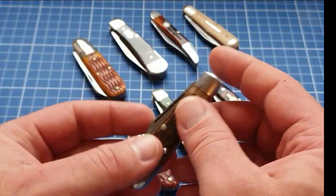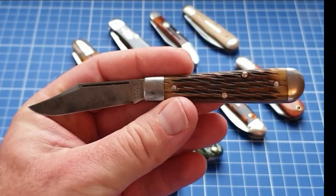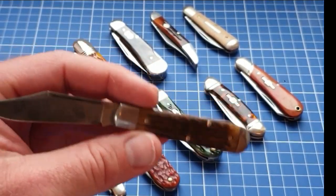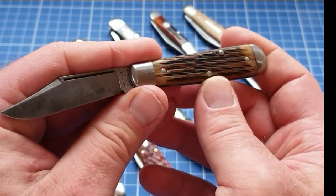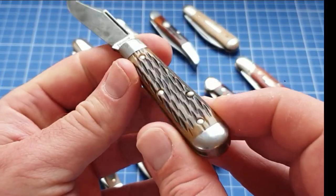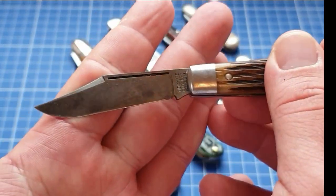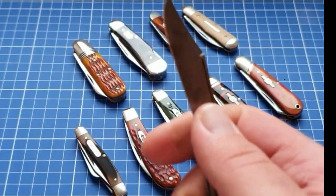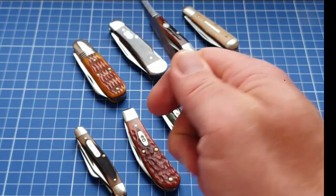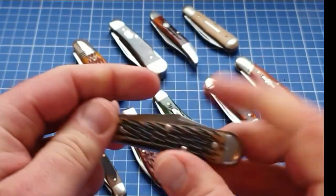Let's move up here to a Great Eastern Cutlery. The GEC #14 is about the cutoff for me with watch pocket carry — could you carry a #15, an #85, a #78? Absolutely, there are tons of people that do, but for me personally the #14 is about as large as I like to go in the watch pocket. This is just a great pattern — a simple teardrop whittler. Great looking blade shape in 1095 carbon steel. Love that long pull. Very capable blade — I'm getting about three and a half fingers on it when I choke up. Very thin profile, nice and easy, comfortable in the watch pocket.